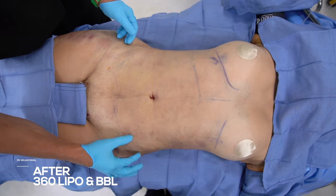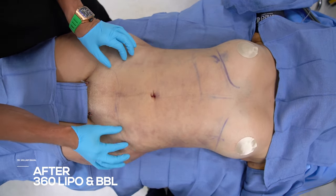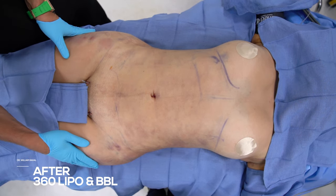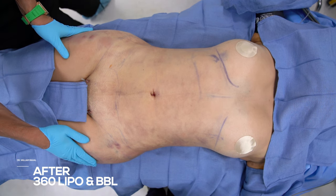You can see we brought in the waist — super, super thin pinch. I really, really thinned her out; her tissues just allowed me to. I gave her some nice curves. Great result on this patient who's in her 20s.